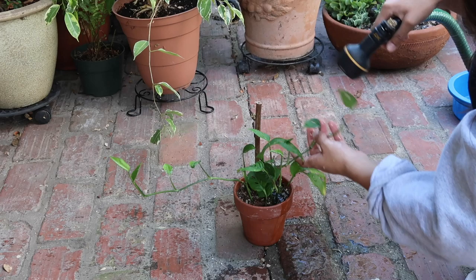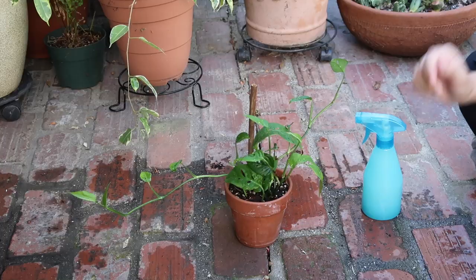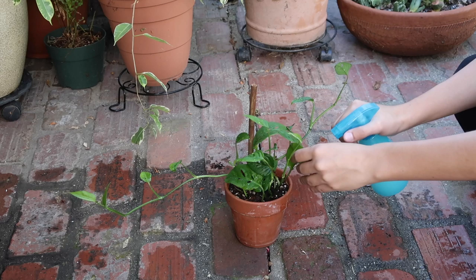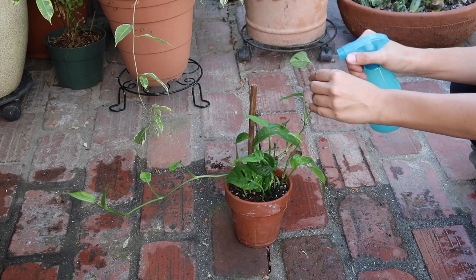Remember to give your bottle a shake before you use it, because the neem oil can separate from the rest of the solution and sit at the top. I do this every one and a half to two weeks. On a watering day, I'll take my plant outside and hose off the leaves to get rid of any dust or dead leaves, because those can attract bugs. Then I let the plant dry off a little before coming in with the neem oil, and I really drench the leaves — covering the top, the bottom, the stems, and the soil.